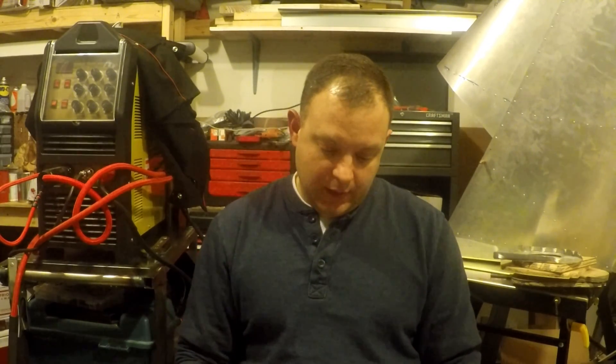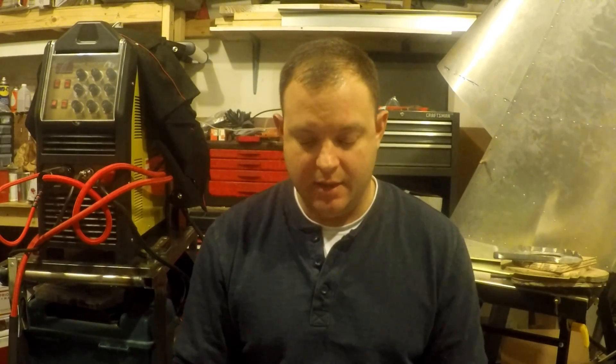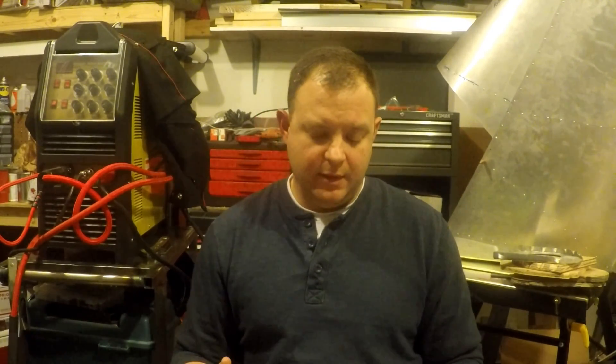Anybody that knows me personally knows that I tend to explain things to death. I try to keep things in perspective but I do get long-winded, so I hope you brought a lunch. The other reason I'm making these videos is that it forces me to stick to the building process. It forces me to be out in the shop building and working on my project, and ultimately I need to showcase that to the FAA to prove to them that I built this aircraft.